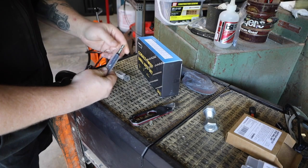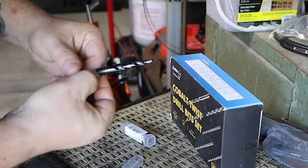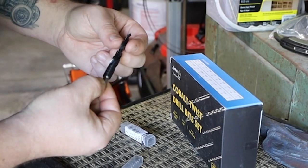They also sent over one of these four-step bits. I've never used anything like this before, so we'll see how this goes. It has three-eighths, five-sixteenths, quarter, and seven-thirty-second inch steps.